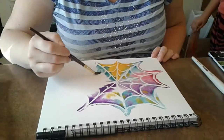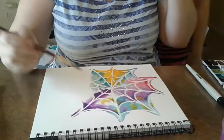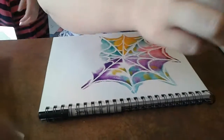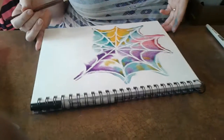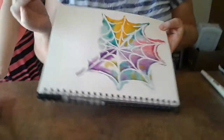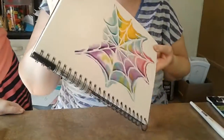It's hard sometimes because it doesn't always turn out how we want it to. Anyway, that's kind of how it's done. You can tilt your page and let your colors kind of move together more — and that's how it's done. Thanks!